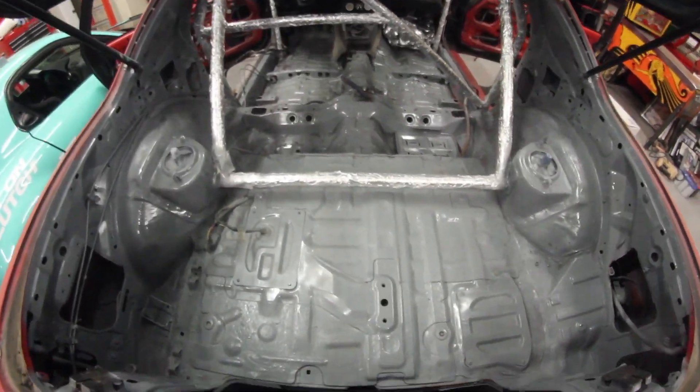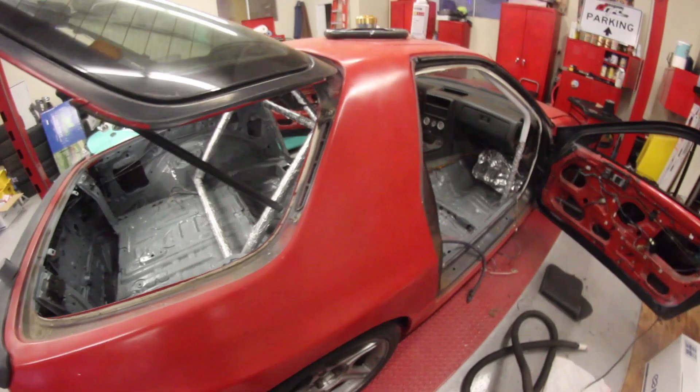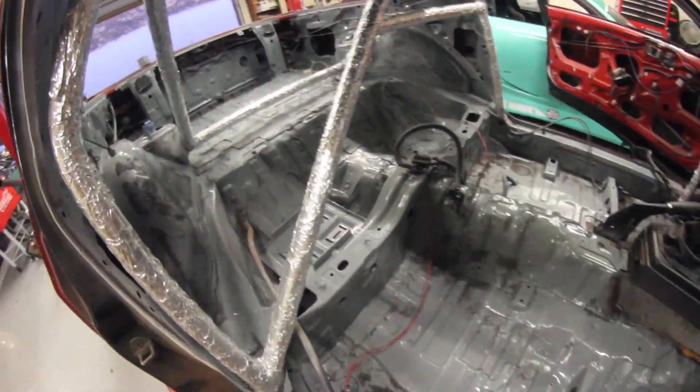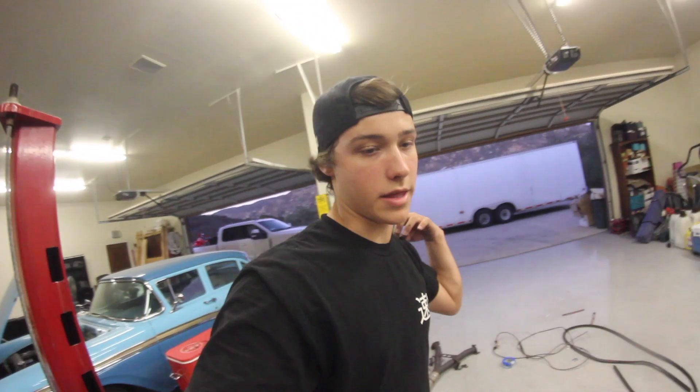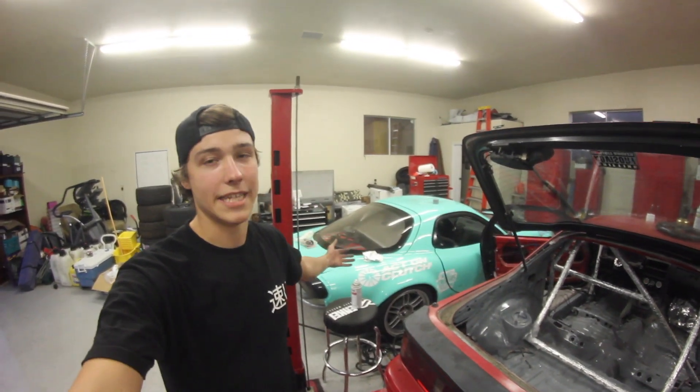My camera ended up dying during the time-lapse of painting, but it turned out so good. I am seriously so excited to finally do something with the interior of this car. It all came out very well — I might go buy another can just to do a couple more coats to make it super glossy and more durable. I'm probably going to keep the aluminum tinfoil wrap on there — it was kind of funny, I can't believe how well it actually worked. There are a couple of spots I have to touch up; I'll just use a little sponge with some white paint. Thank you guys for watching. This is my RX-7 FC build — if you don't know, I also have an FD that I'm taking to SEMA. Please subscribe, comment down below whatever else you want to see, and I'll see you guys in the next video.